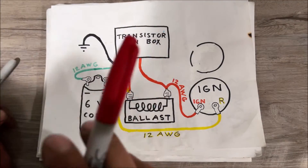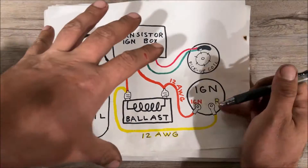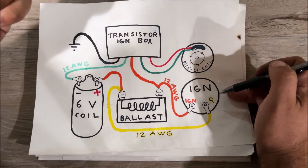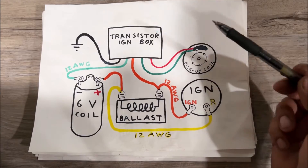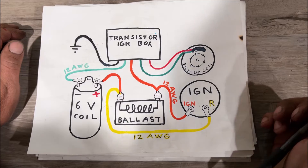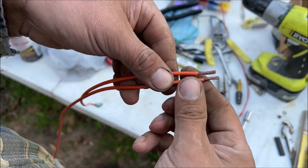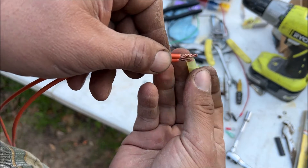To ground out the coil we need a signal, and we get it from our magnetic pickup — red and green wires. When a little steel tooth passes that magnet, it sends a signal to ground out the coil. That also means it doesn't matter how many cylinders your engine has, because it's just grounding the coil every time one of those passes. When you wire up a ballast resistor you only have two places to wire, so you're going to have to use a bigger terminal and stick two wires in — they look like 14-gauge; whatever they are, they both fit in a number 10 terminal.